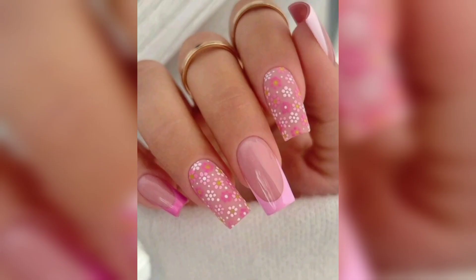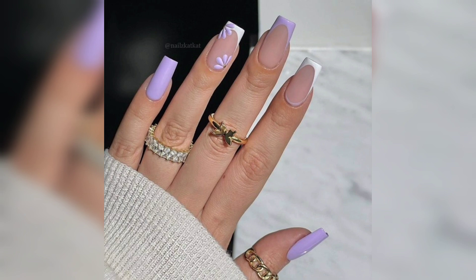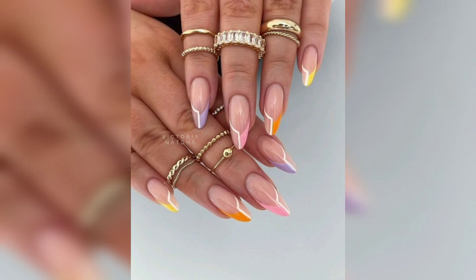Our talented nail artists will guide you through step-by-step tutorials, sharing insider tips and techniques to achieve flawless spring nail designs right at home. We'll explore a myriad of nail shapes, from classic rounded nails to trendy coffin and stiletto shapes, allowing you to choose the perfect style that complements your personality and preferences.